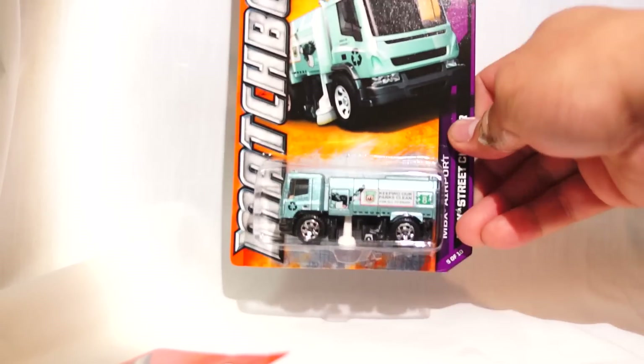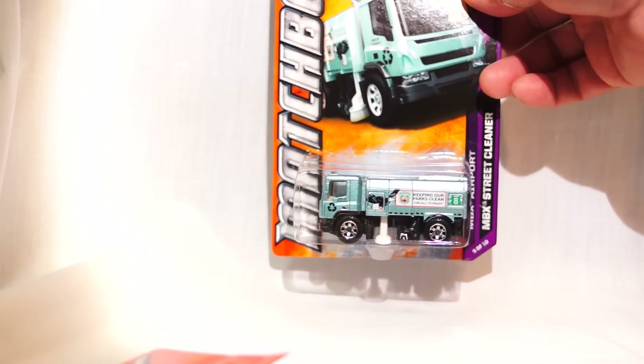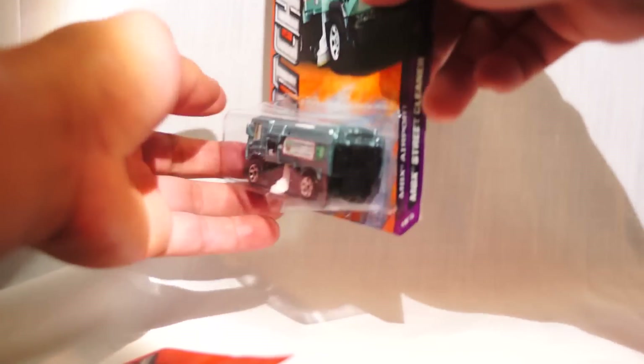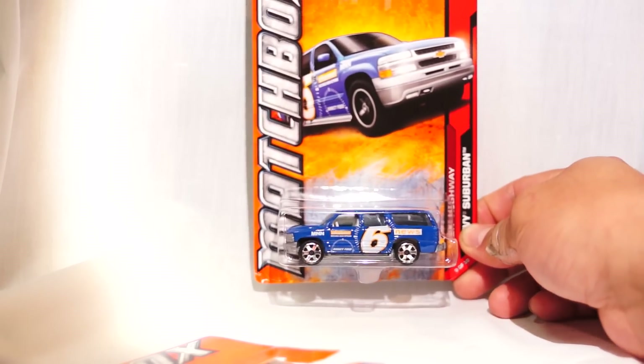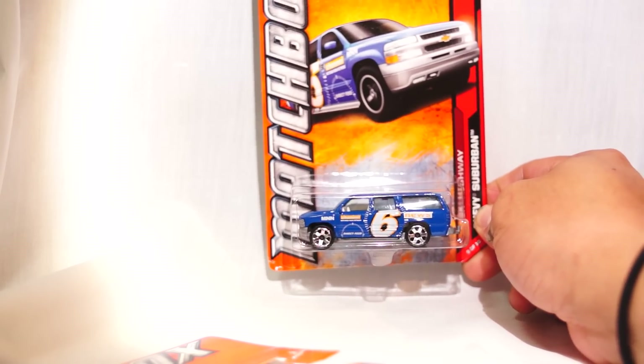Then we have the MBX Street Cleaner — this is just a color variant; it's not a new casting. I think the original was yellow, but this one is a seafoam teal — actually more of a bluer teal. Very cool, love the color. And here is a new actual introduction to the 2012 Matchbox — that's the Chevy Suburban, I think. I haven't seen any of these until this year's run until now, and that's a news van — it's Channel 6 News. Pretty cool. Those are the new castings that are just getting onto the pegs. I would highly advise you hitting up all your Targets to check them out.